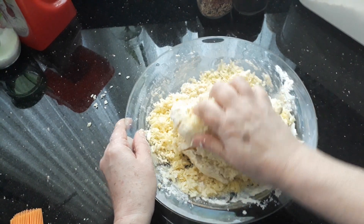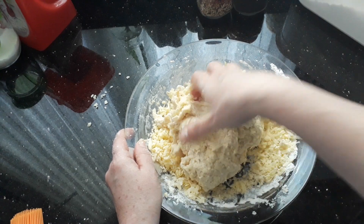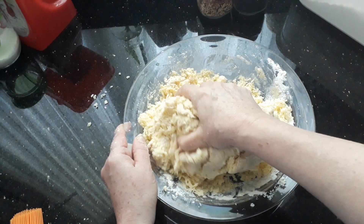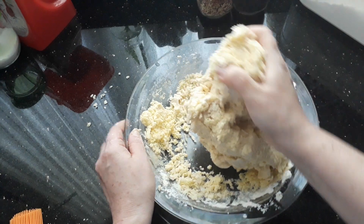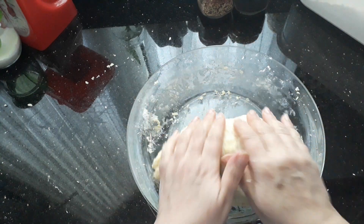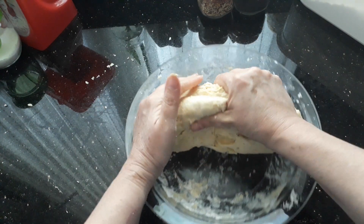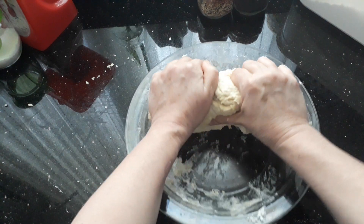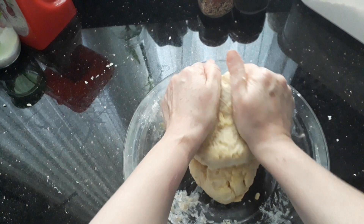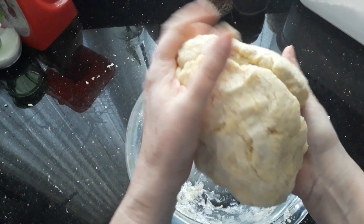Go ahead and work the cheese into the dough. If it's too dry, just add a drop of milk; if it's too wet, add a little bit more flour. It normally turns out right. You just want a dough that's not sticking to your hands. And by the way, if you haven't got yogurt and want to use milk, by all means you can — it's your dough.